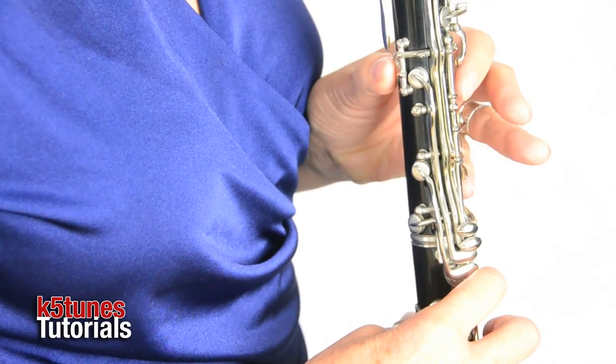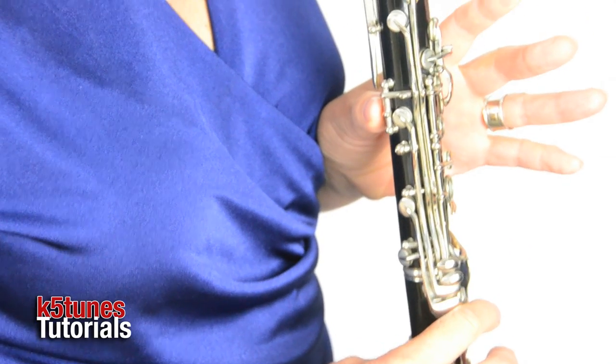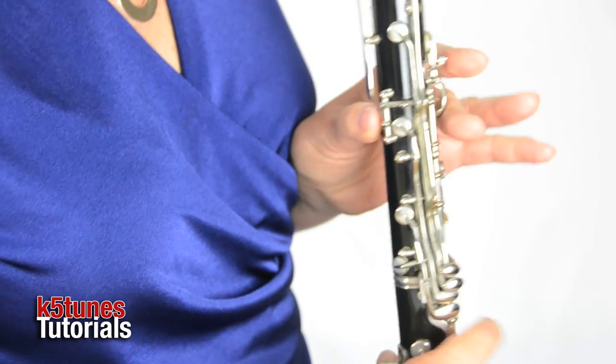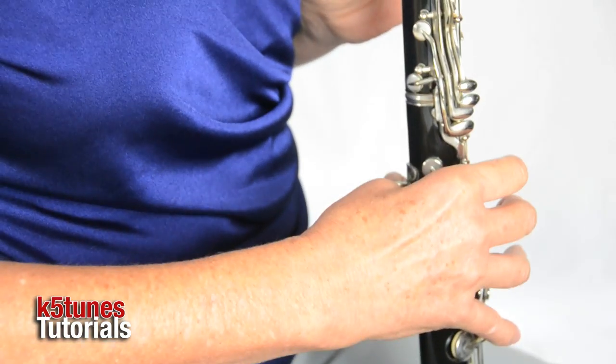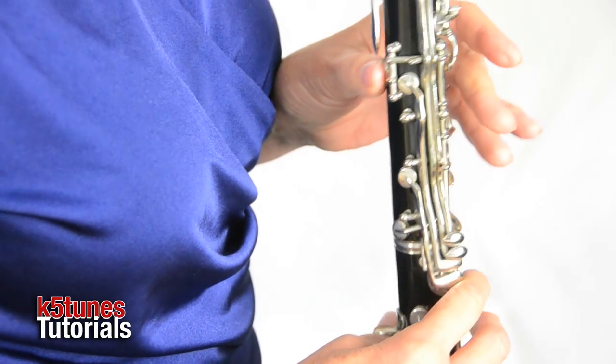Before we had E with our thumb and first finger. Now with F, all we have is our thumb. That's it. Right hand should still be supported. Left hand, you're going to be supporting it as well with your thumb. You don't press anything else down.